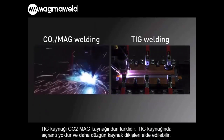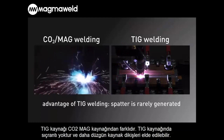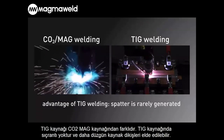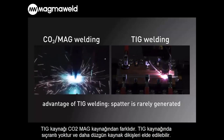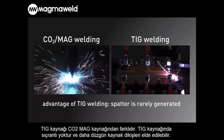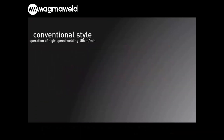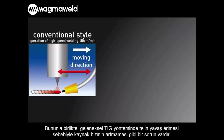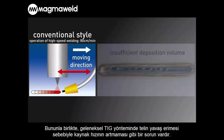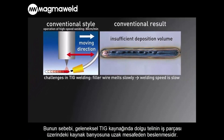TIG welding is different from CO2 MAG welding since TIG welding can prevent spatter and create beautiful looking beads. However, there is an issue in that the wire melts slowly and welding cannot be sped up, because conventional TIG welding feeds the filler wire to the molten pool on the workpiece for welding.